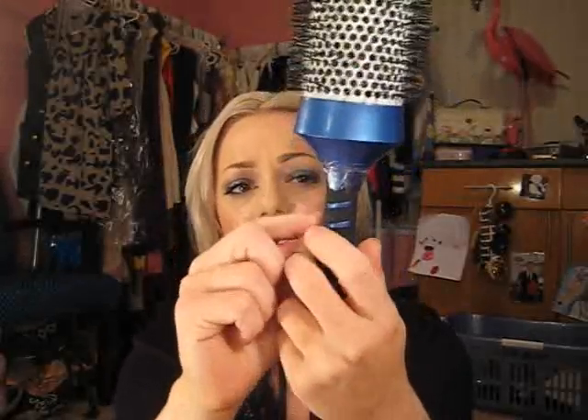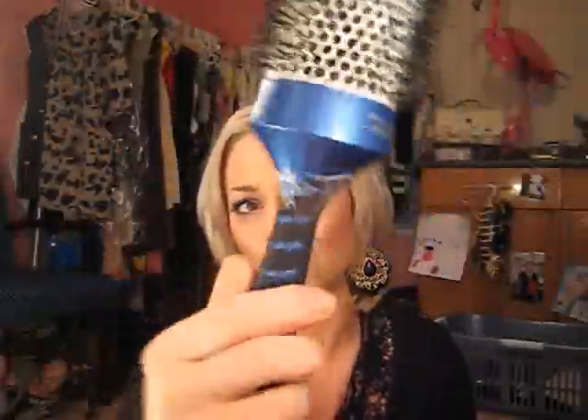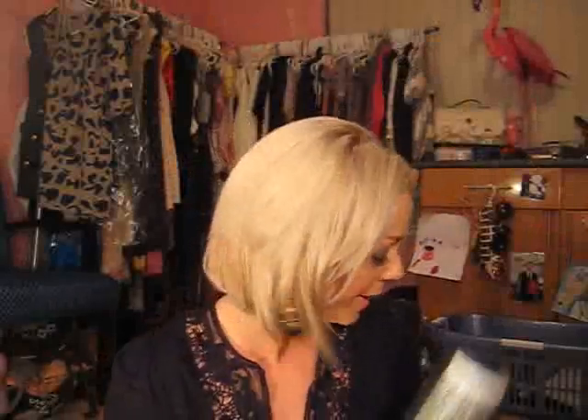Another thing with round brushes — a lot of times there's a connection right here between the bottom and the ferrule and the top of it, and you often snag your hair there. It happens to me all the time and it happens to me on clients too. So what you want to do is just take a piece of tape right here and wrap it around. That'll prevent you from ripping your hair or anyone else's hair. It looks gross, but it will really save you and you won't snag your hair on it.